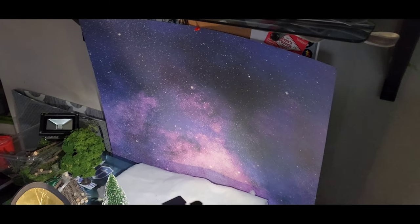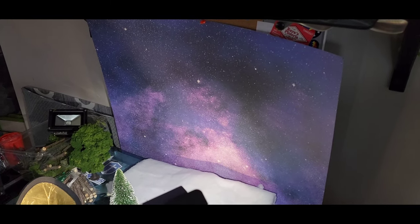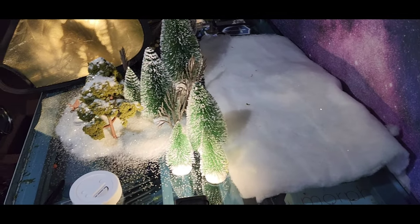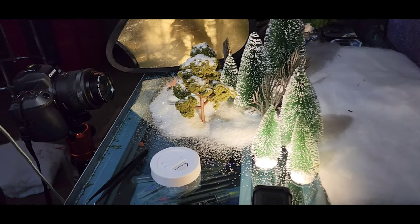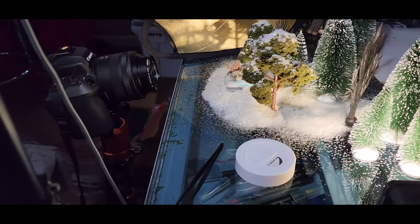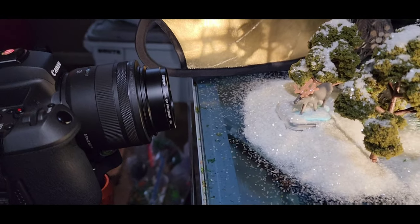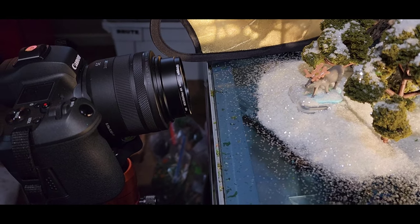The backdrop is just a galaxy print I got from Michaels — it was a couple of bucks. It's very large and I use it in a lot of images, so it was a good investment. Here's the cotton that I placed in the background to make it seem like there was a lot more in the image, like the land went a lot further. I thought that was a really good idea.